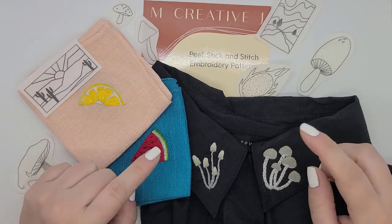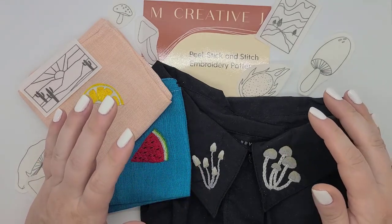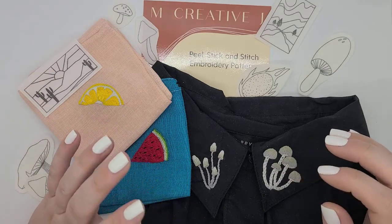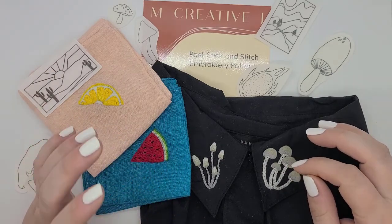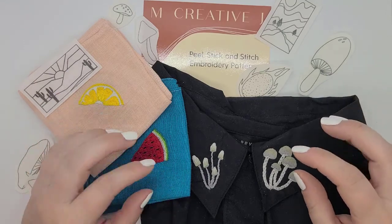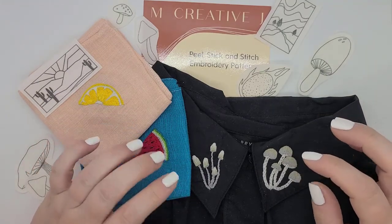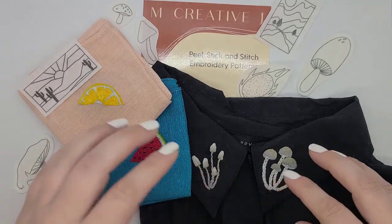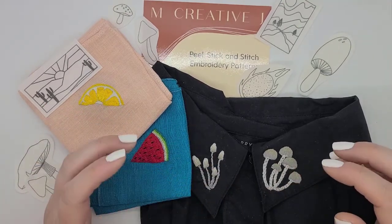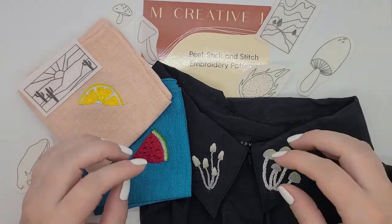In this video, I am going to talk about what these patterns are and how to use them, then give my thoughts on the designs, the kit itself, tips and tricks for using the patterns effectively, including some project ideas and a more detailed discussion of how I use them, including my stitch choice, my color choices, and stuff like that. So let's get started.